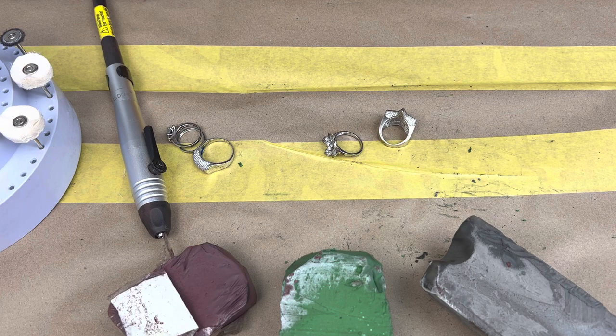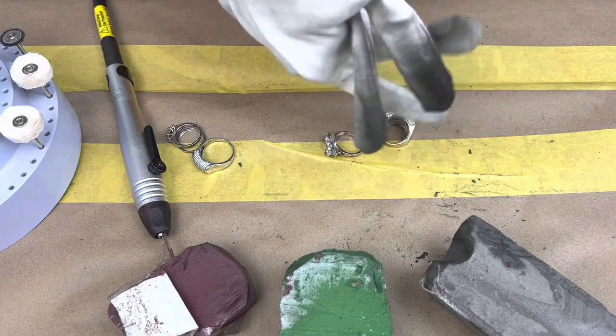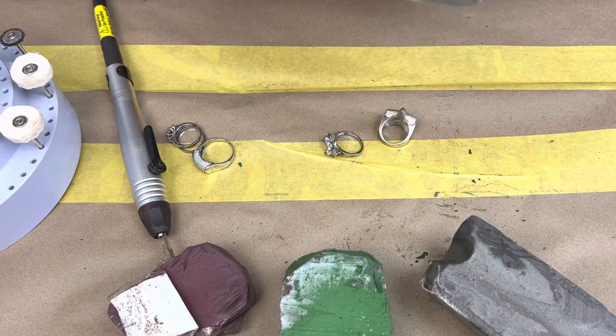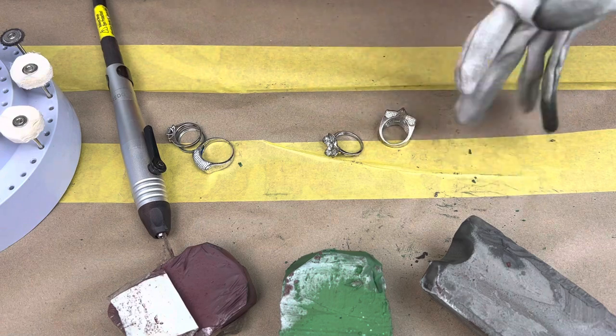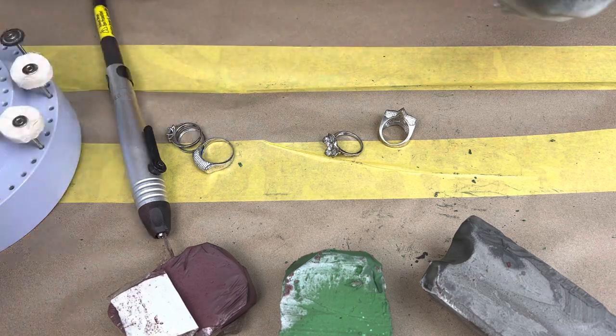After that we're going to need our polishing gloves. I have an extra glove so that way I don't have to wash my hand afterward or get my hand dirty with the polish, because it can sometimes be hard to remove. So we'll put on our polishing gloves.